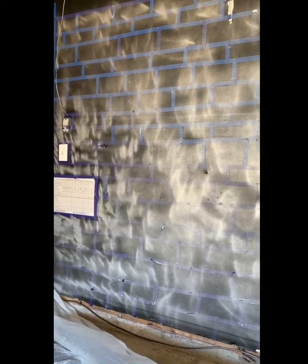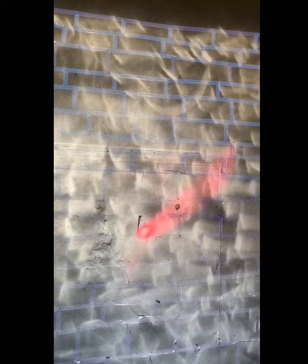I didn't really have a technique. I just kind of whisked it all up and down in short sprays to get a kind of spray paint street art look. Let that dry for about 30 minutes.